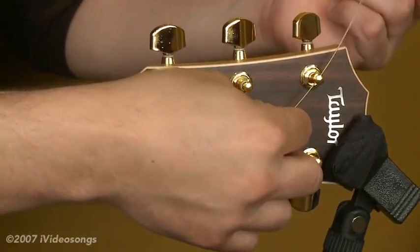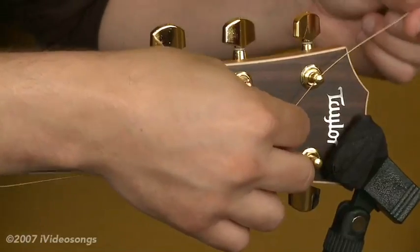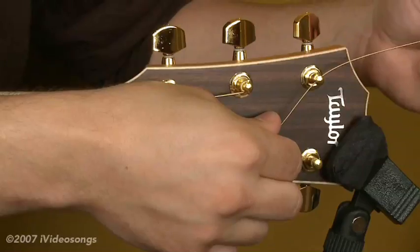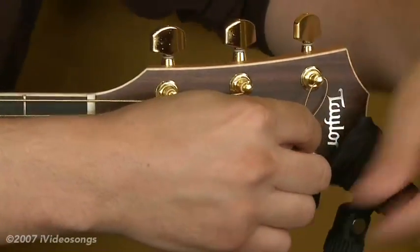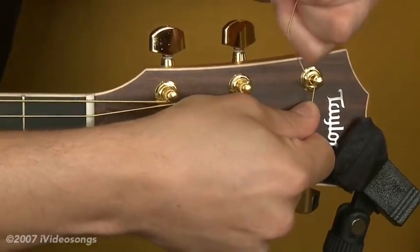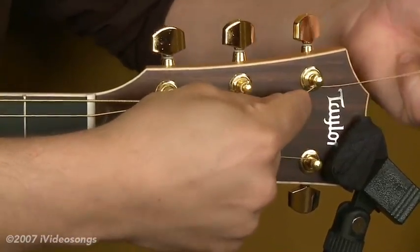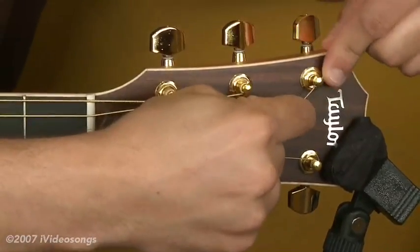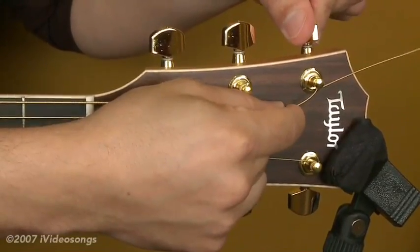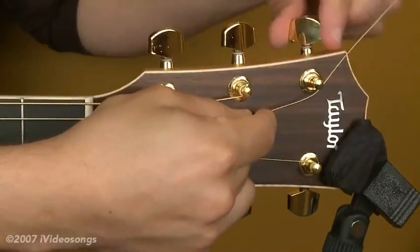Rather than just winding it, I'm going to show you a little trick here that keeps the guitar in tune even better. I'm going to take the end, pull it around, bring it under the string, and then pull it over. As you can see, that's going to make a little clamp there. As I wind up the fourth string, the string is going to clamp down on itself — that's just going to secure the string and hold it in place.